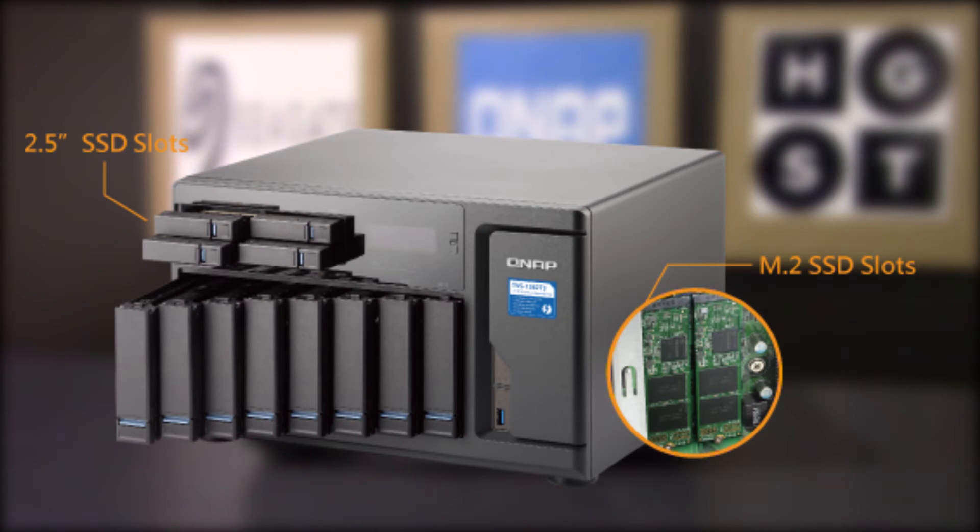On top of all the other great features discussed on this unit, it also comes with two built-in M.2 data slots allowing the greatest flexibility in tiered storage configuration and enabling cache acceleration.